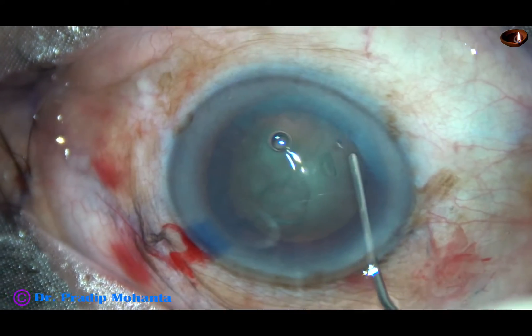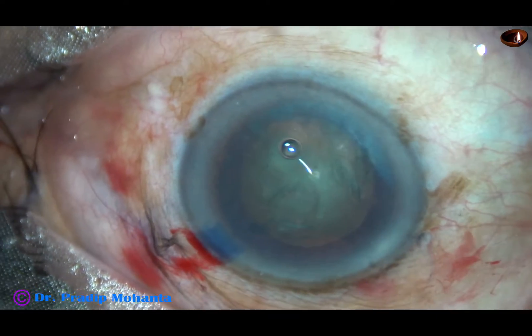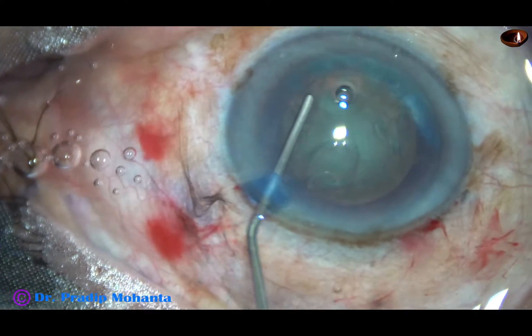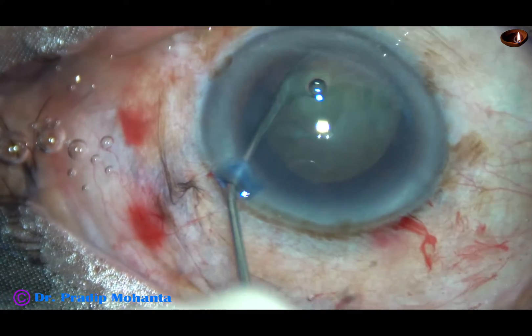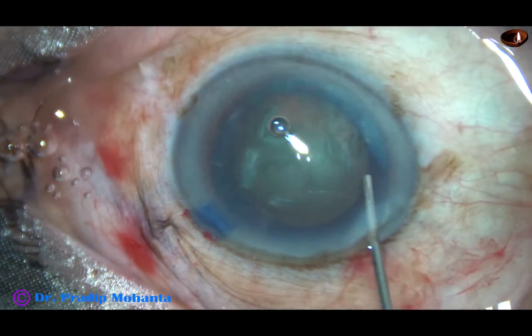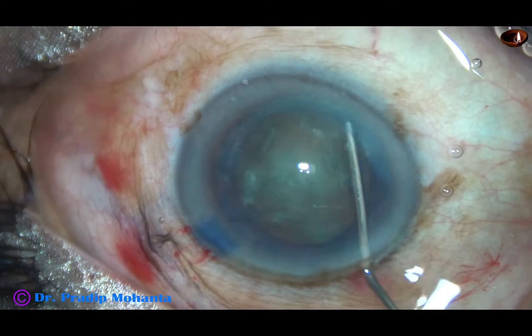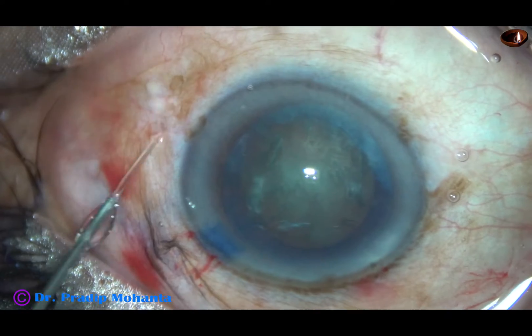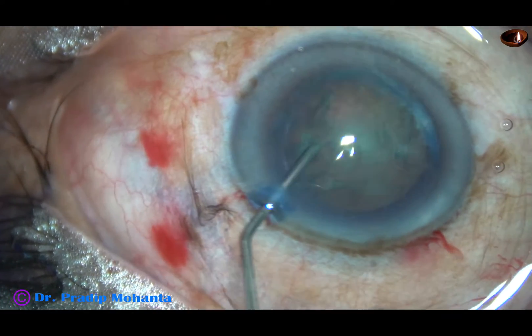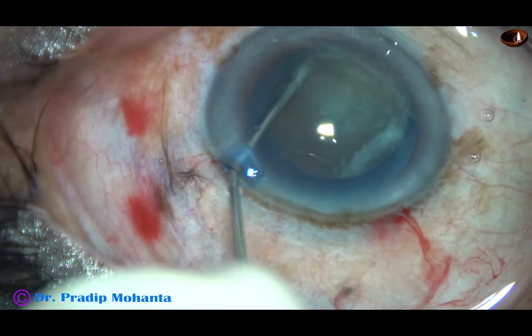Now hydrodissection. Hydrodissection is being done very gently. Small amounts of fluid are being injected at multiple points. The nucleus did not rotate, so some more hydrodissection, some more injection of fluid is done. And then the nucleus rotates.